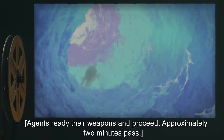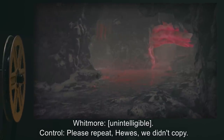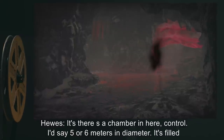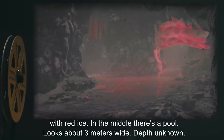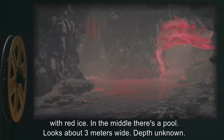[Approximately two minutes pass.] Whitmore: [Unintelligible.] Control: 'Please repeat, Hughes. We didn't copy.' Hughes: 'There's a chamber in here, Control. I'd say five or six meters in diameter. It's filled with red ice. In the middle, there's a pool — looks about three meters wide. Depth unknown.'